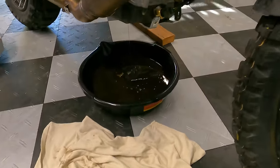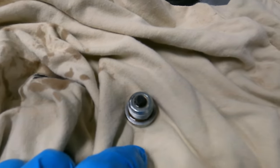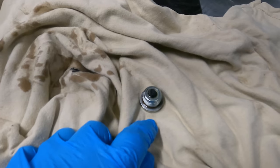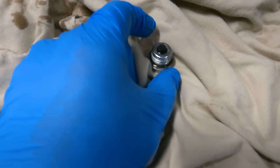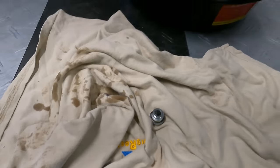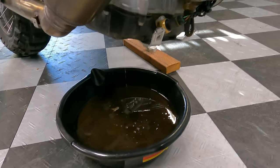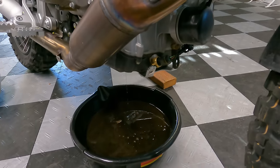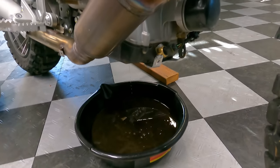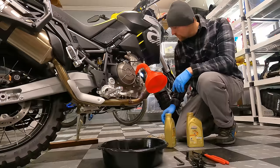The oil is draining now. Here's the drain plug — it's actually magnetic, which I like, and there are a few metal shavings on it, which you'd expect. The oil filter is right here, a really easy automotive-style filter. We'll let the rest drain, pull the old filter off, and get the new one installed.